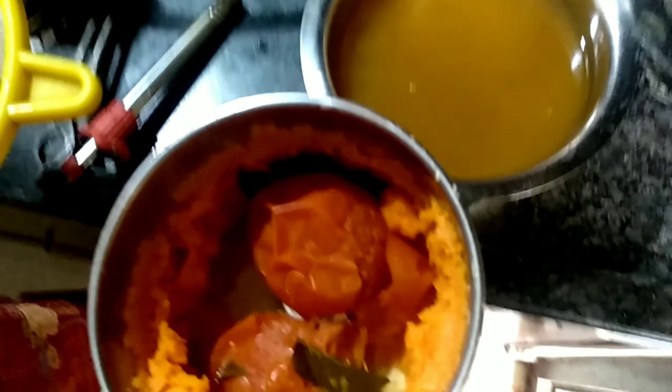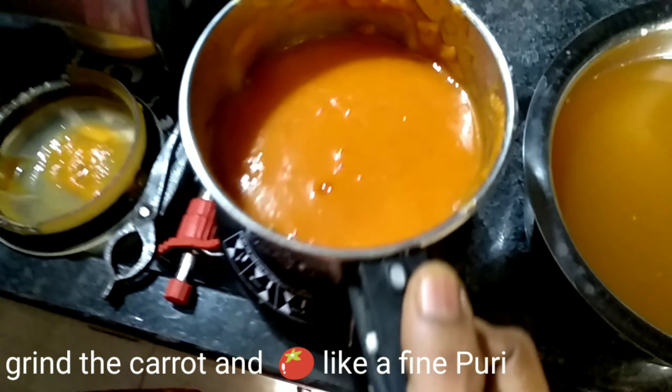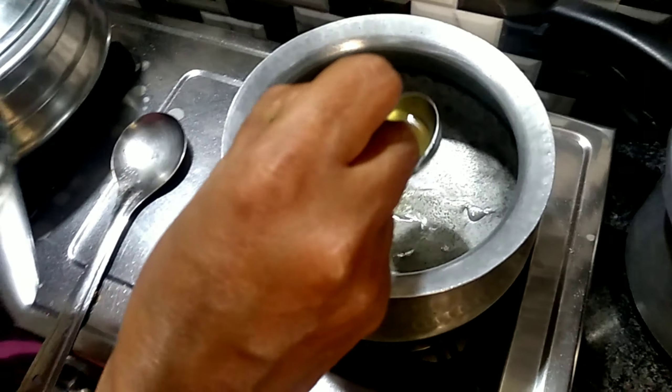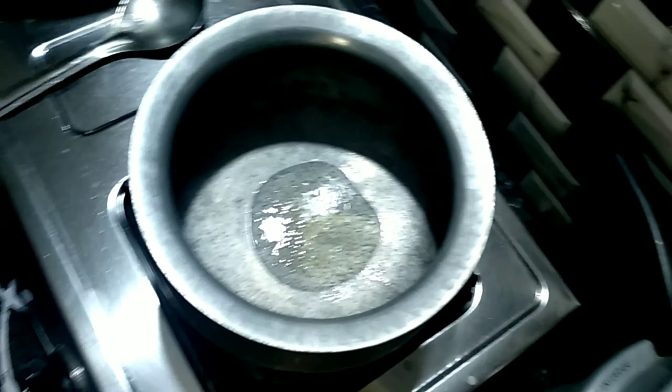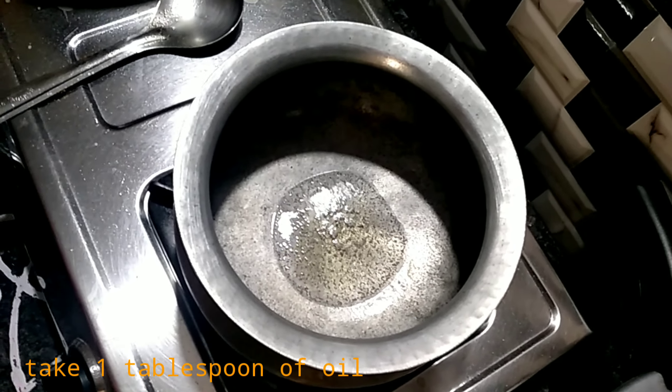I am going to grind the carrot. Then put a tomato into a puree. Then add a little water. Add a little oil — this is about 1 tablespoon.